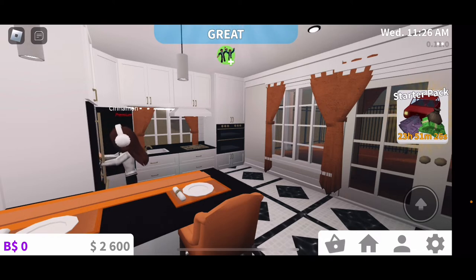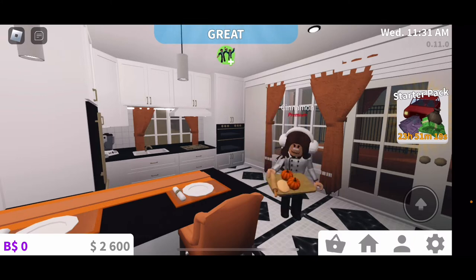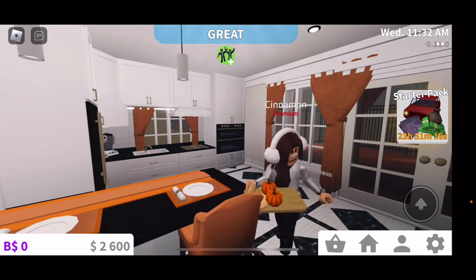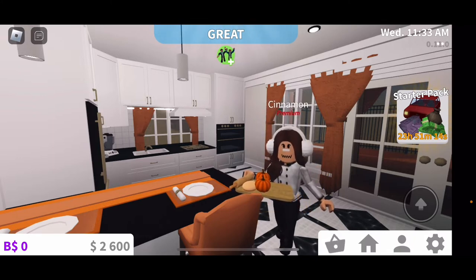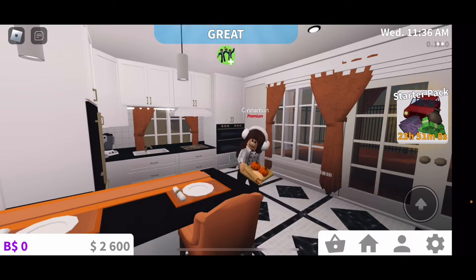So first we need to get our ingredients ready. Here are my ingredients — I have a pumpkin, some batter, and the dough. The batter is for the crust of the pie. We want that to be nice.